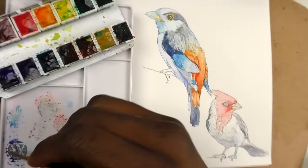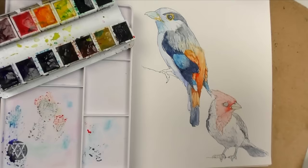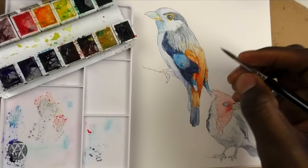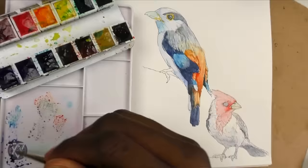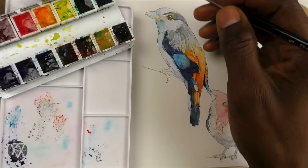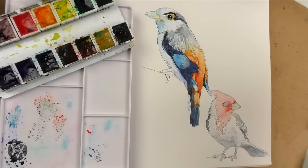Now I'm using the same ultramarine and sepia mix to create the tips of the feathers. Generally what I do is work over this once it dries, then go over it and sculpt it a little more. Rather than layering the entire area, I focus more on the shadowed areas — the parts of the feathers that feel like they're turning over. That's where I put most of the emphasis, and it really creates a sense of volume and depth.